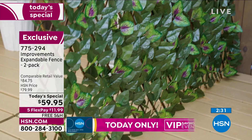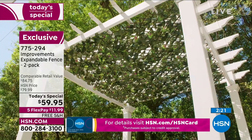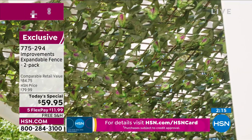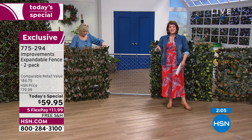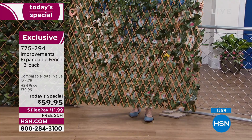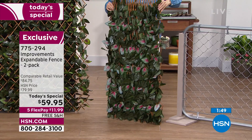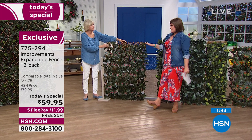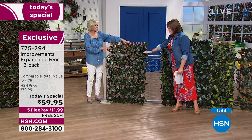They're treated so they won't fade — not going to get ugly after your first summer. If you want to create a beautiful area to sip iced tea or a frozen margarita with friends, sky's the limit. Both sides are beautiful — that's why they became a customer pick. This is 775-294. First time ever as a today's special — after today it goes to $79.99 for the two-pack. We have no more orders coming in for the rest of the year.